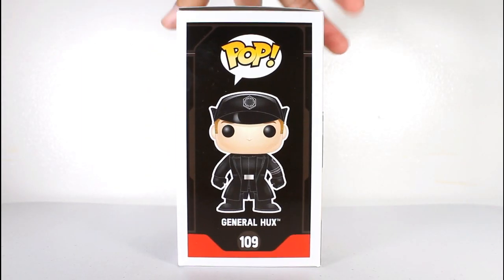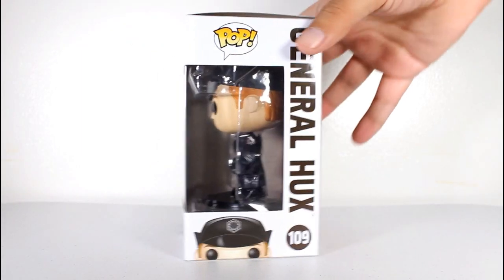Hey, this is John Carlos, and I'm here with a look at the Funko Pop of General Hux from Star Wars: The Force Awakens.